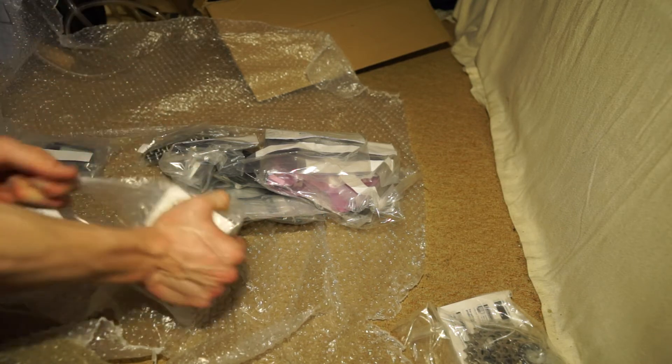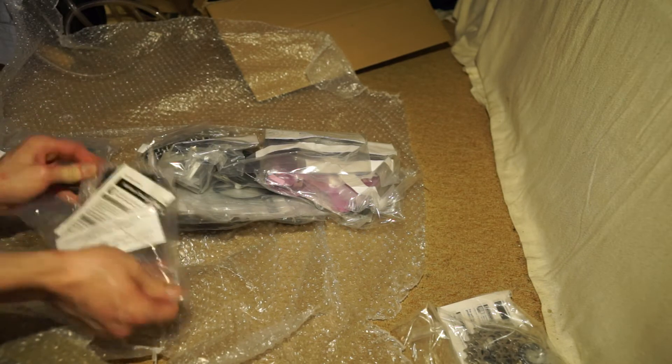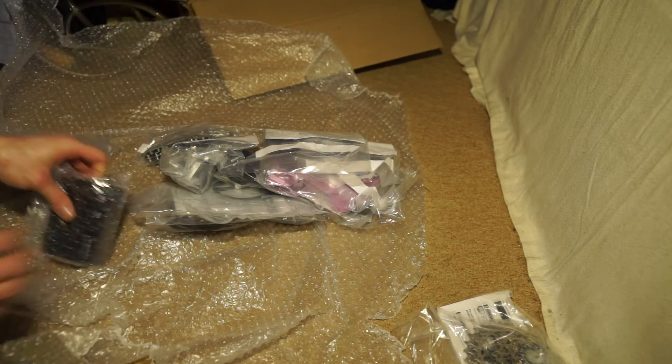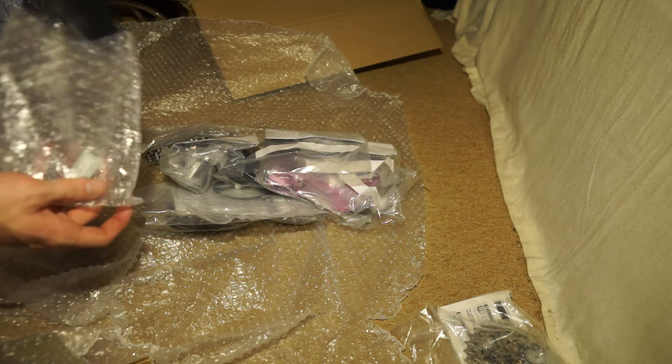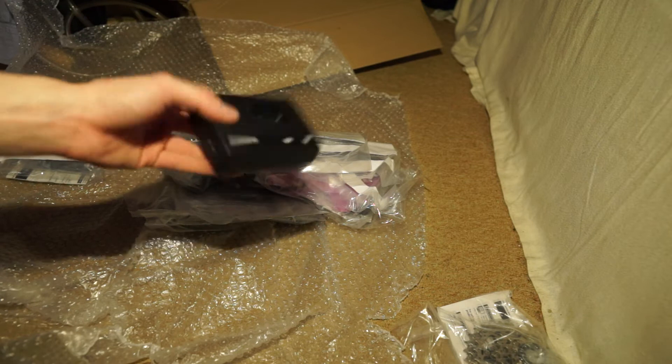In this box — this packet here — we have the battery charger, by the looks of it. Yep, there's the battery charger for the battery.